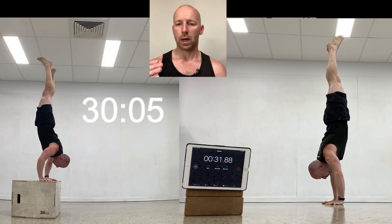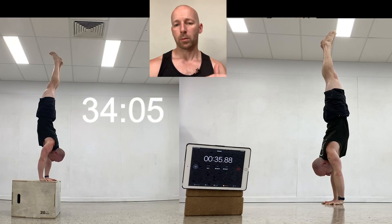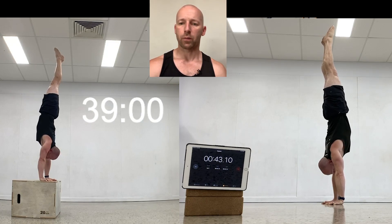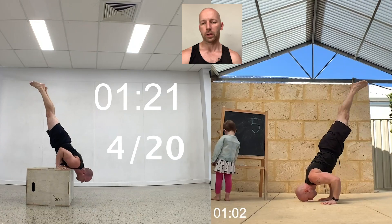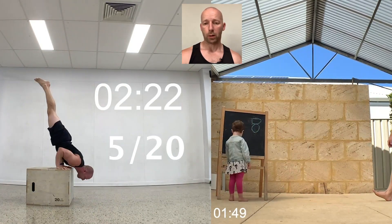My goal with this is to get a very consistent tempo — the same tempo on the way down as on the way back up. I didn't quite get that, but it's pretty close. Both are around 40 seconds from start to finish of the movement, and it basically just shows that I have good control throughout and can pause at any position.